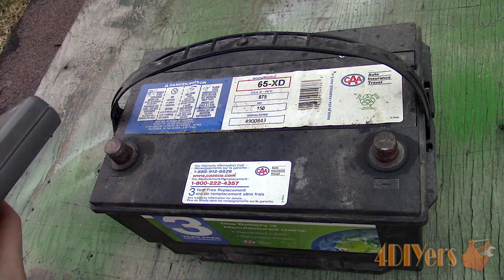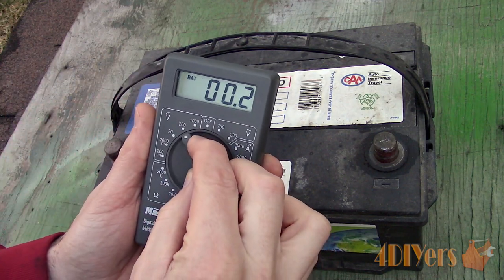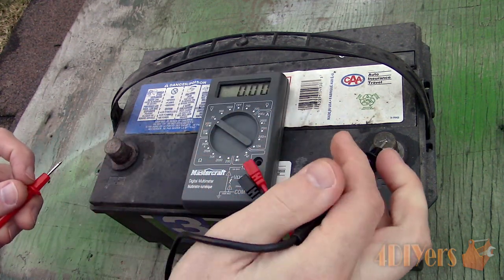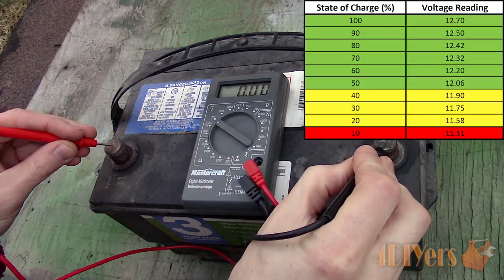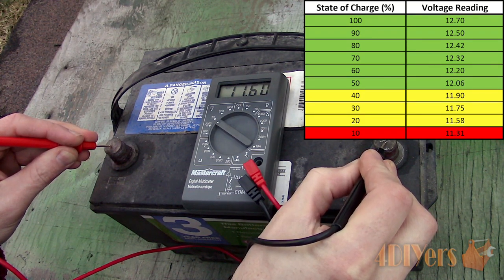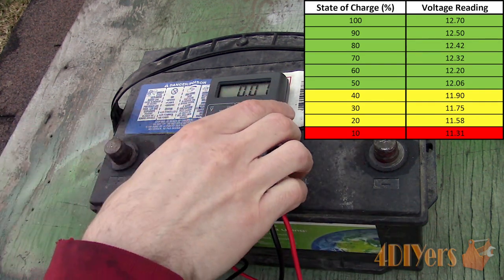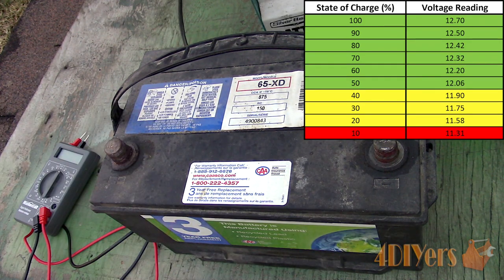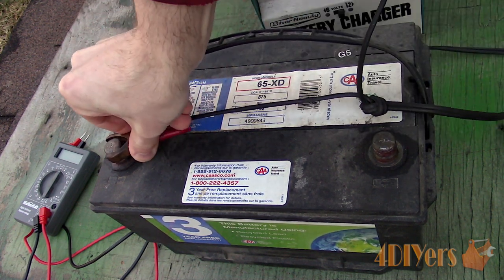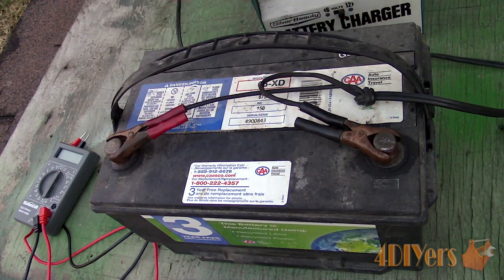Before testing the battery, we'll need to ensure it has a good charge. Using a multimeter, set it to the 2-digit DC voltage setting and touch the appropriate probes on the negative and positive terminals. Here is a chart listing the voltage along with the current charge percentage. A fully charged battery would be 12.7 to 13.2 volts. A completely dead or discharged battery would see a voltage of 11.9 or lower. With the battery being only 11.6 volts, I'll have to charge it in order to get an accurate test.